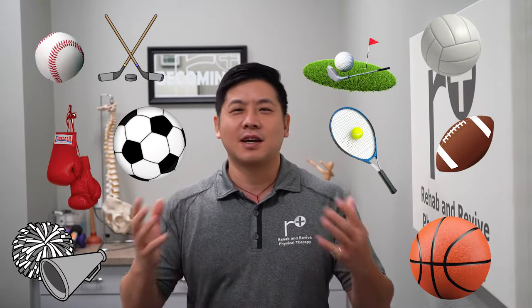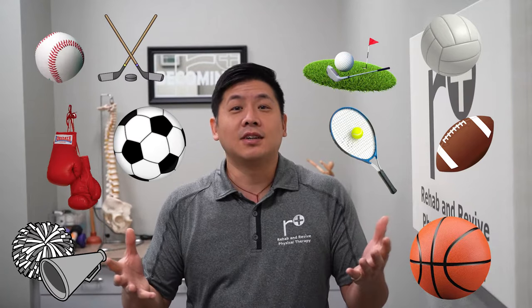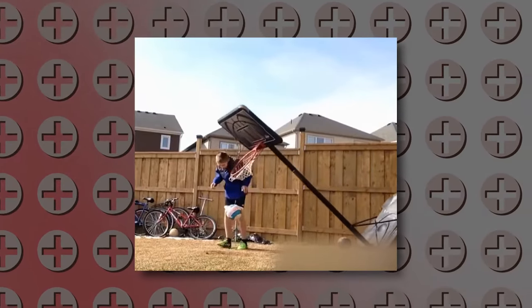A lot of these injuries, when thinking about it in the past, could have been prevented — injuries I had or my friends had in different sports. So at Rehab and Revive, we see tons of athletes, and I'm always thinking about how we can prevent these things with the right exercises. Today we're going to talk about soccer, a sport near and dear to me — I played in high school. I want to talk about the top three injuries that happen with soccer, mostly at the knee, and then give you the five best exercises to help prevent these knee injuries.